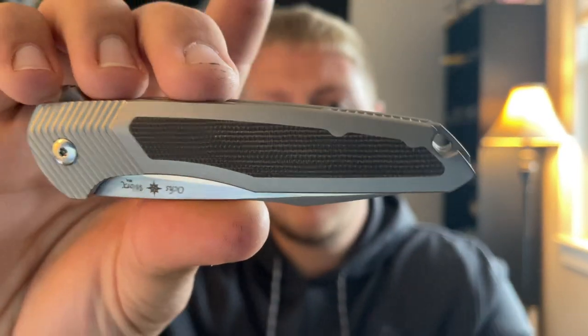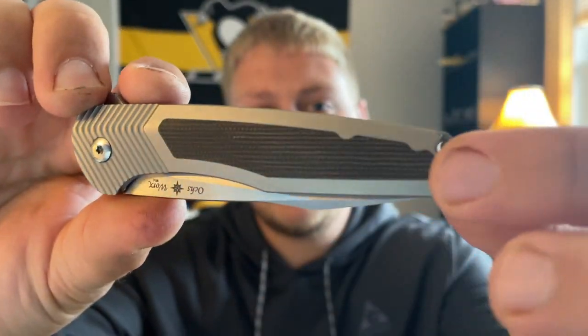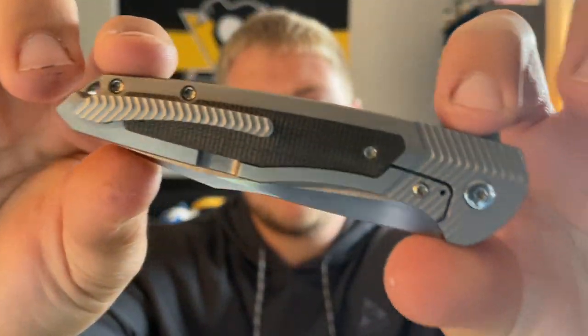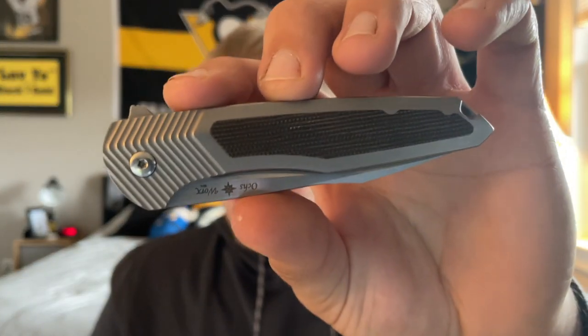This is a titanium-bodied knife with an olive drab micarta inlay. According to the Oaksworks website, there are four different variations available: an olive drab micarta (which is this one), a black carbon fiber 12 version, a blue Arctic Storm fat carbon version, and a copper camo fat carbon version.